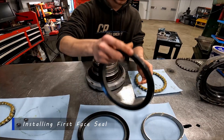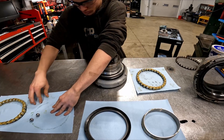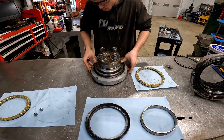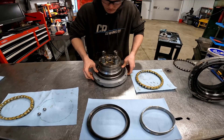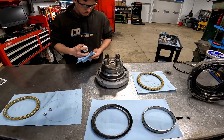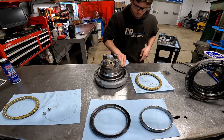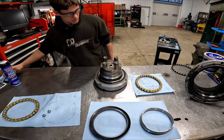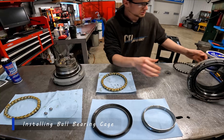First, we have to install the face seal. This is real simple. Once you have it installed and your rubber and metal face seal together, I'm just going to pop it down in there all around and make sure it's even. We'll just take a little bit of brake cleaner on the shop towel and wipe that back off, make sure it's clean. Once you have that installed, we can now install the bearing cage into your rubber housing.